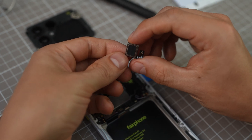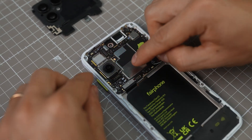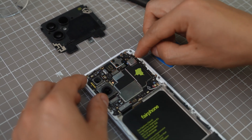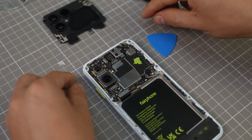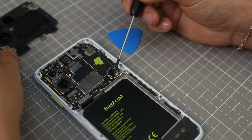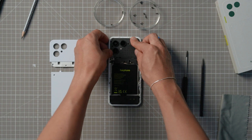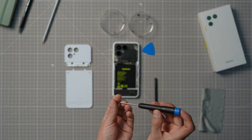Slotting in the replacements is just as easy — use the same technique you used to take them out to put them back in. Make sure to reconnect all the B2B connectors while you do this. Now that all the cameras and earpiece have been replaced, make sure the cables under the top unit are in the right place within the railing. Then put the top unit back in place and reconnect the B2B connector.